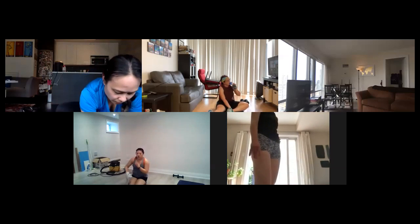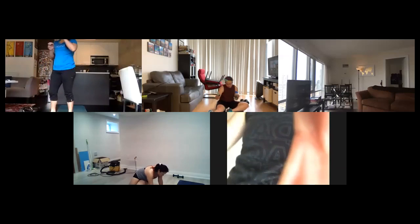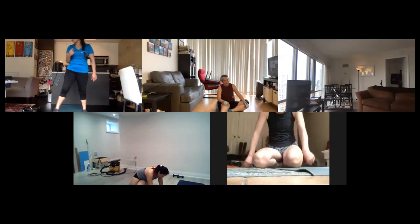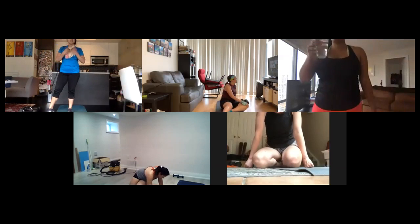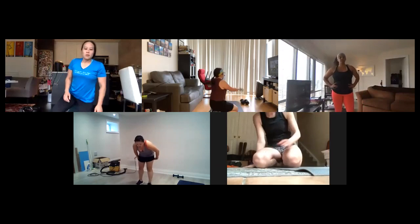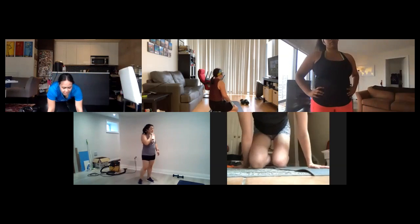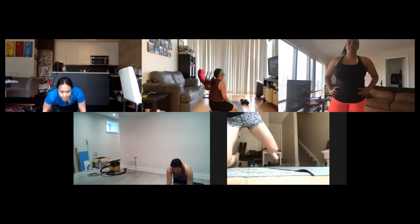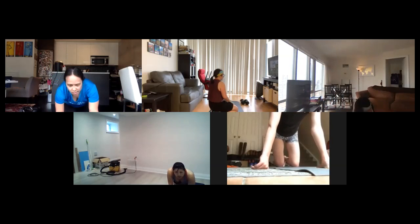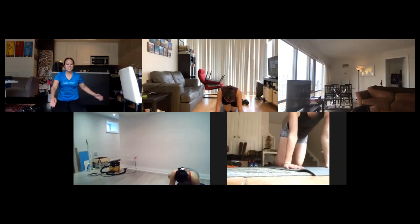Alright, final set guys. Okay so we're going to start off with glutes first then move into core. We've got just two glutes — figured everybody would like to work core more. So we're going to do fire hydrant into donkey kick. Under your fours, bring your knee up to the side for the fire hydrant, and then knee together back into donkey kick. Flex that foot, think about pressing that heel to the ceiling. 45 seconds, here we go, last set of the night.